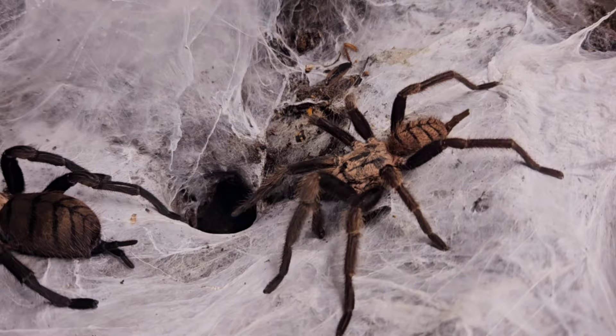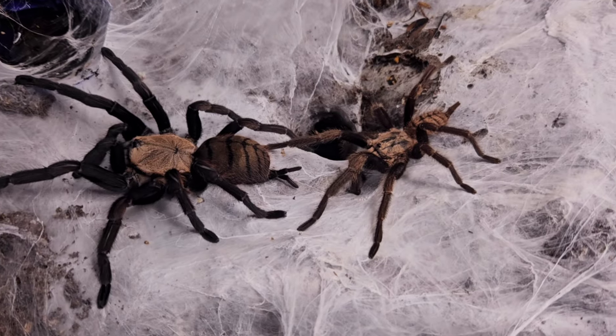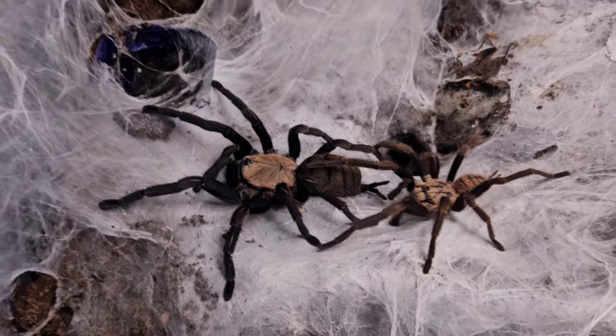So the male is behind the female here. Look, just walking up to her, not even tapping. At this point I'm thinking, my God, I am sweating so much — please, just start tapping. Otherwise it's going to be game over for you.